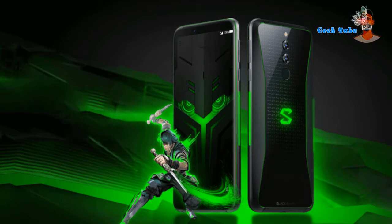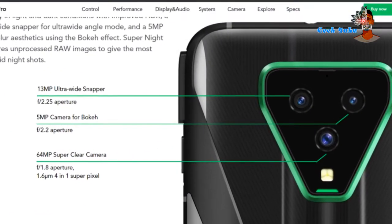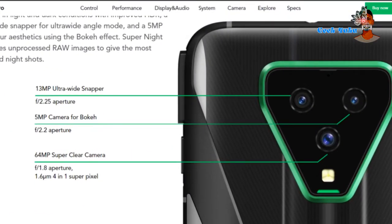However, this phone also has an impressive camera setup. It features a triple camera setup — a 64 megapixel main camera, a 5 megapixel bokeh lens, and a 13 megapixel ultra-wide sensor.